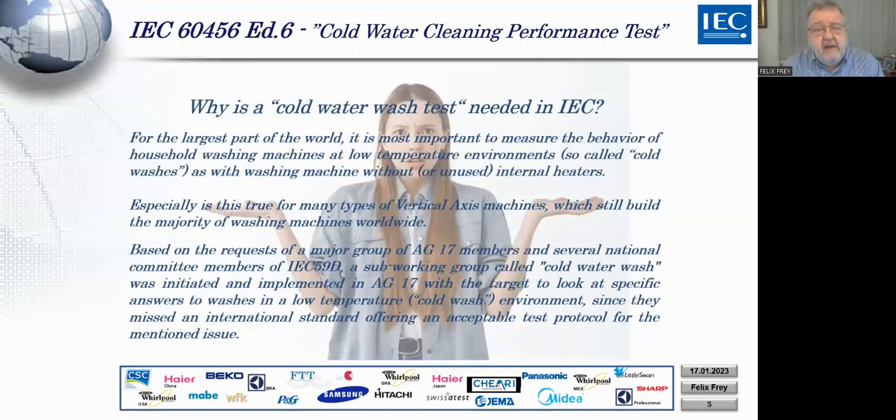Why is a cold wash test in IEC really needed? When I was a child, I had the fortune of not having to do laundry — my mother did, as most mothers worldwide did. I was 100% sure that everybody had a horizontal axis machine and washed at 60 or perhaps 90 degrees. We had no problems in Switzerland with water, energy, or electricity. Gas prices were extremely low, so we never thought about it.